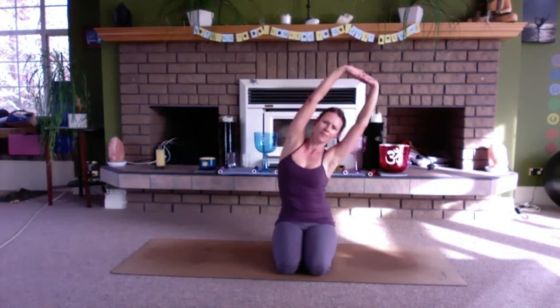As you exhale, curve a little to one side, feeling the abdomen switch on, the side body stretching. Inhale back to center, exhale across to the other side, then back to center. We're going to start a little bit of circling here — circling the arms and circling the torso. The arms and the torso are going in different directions. You can make your circles as small or as large as is appropriate for your body.